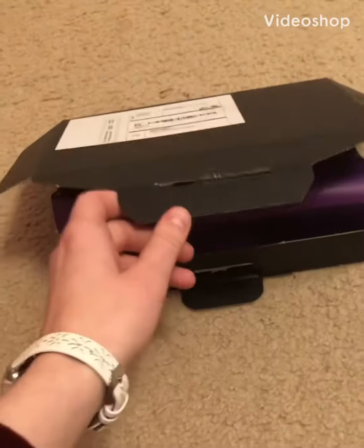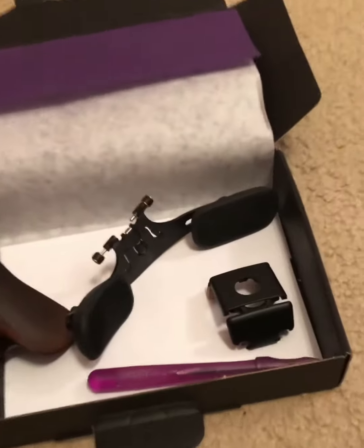I'm very excited to introduce to you the Dolphinios Chin Rest and Shoulder Rest System. It came with four parts, directions, and even a little letter written for me. How sweet!